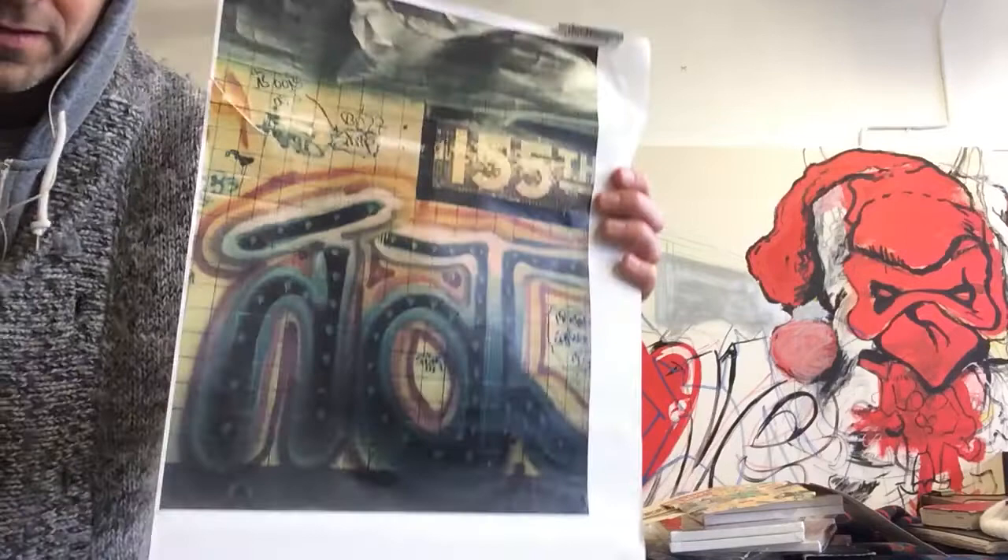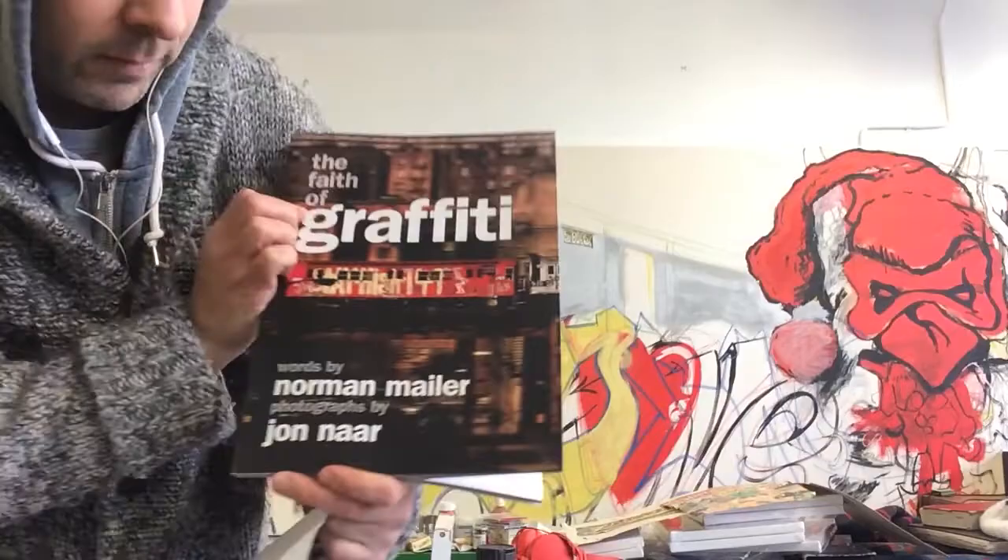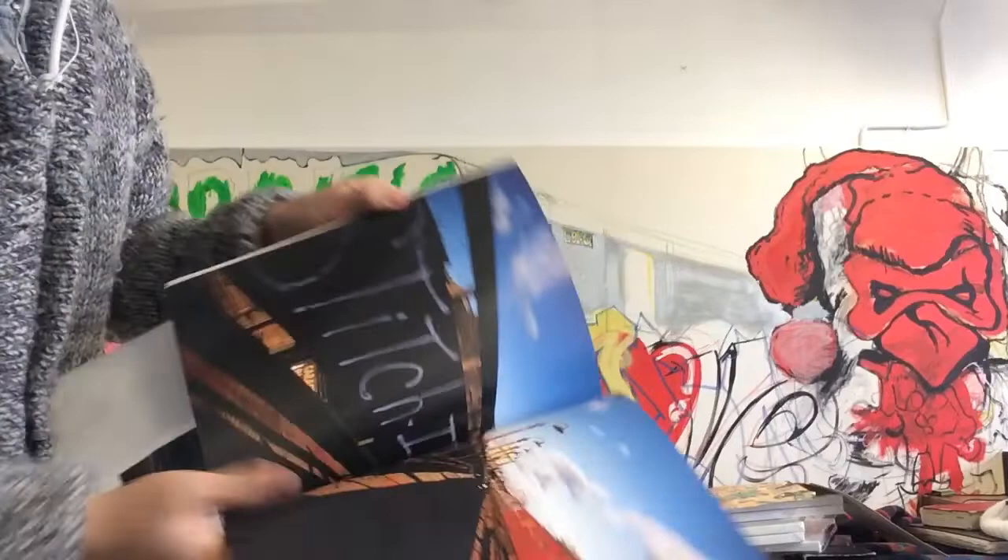In my first tutorial Matthew Higgs showed me the Faith of Graffiti by Norman Mailer, and I went to the Royal College of Art library and photocopied it from the book there because you couldn't get the original. They said you can only photocopy so many pages because of copyright — this was in 1999 — but they did a reissue. John Nahr, yeah, the Faith of Graffiti. I've got the reissue; I haven't got the original.